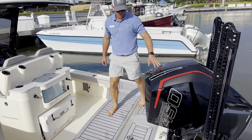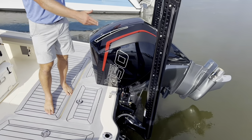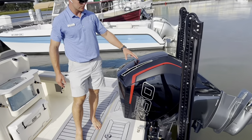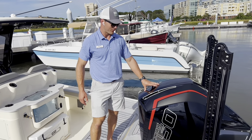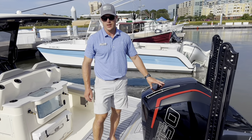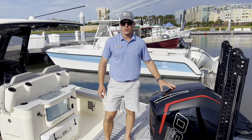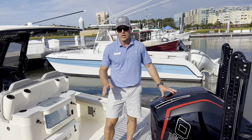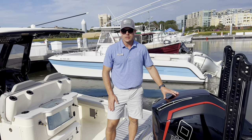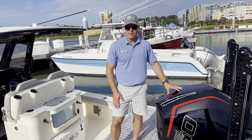This boat is powered with a single 450 Racing motor from Mercury. You've got the twin power poles on a bracket mount. You can do this in a twin engine setup as well, but very impressed with the performance and the handling on this as a single. That's a look at Scout's new 281 XSS. Again, I'm Carl Anderson with MarineMax Charleston. If you have any questions about this boat or any of our others, be sure to give us a call at 843-747-1889. And always check us out online at MarineMax.com. Thanks for watching.